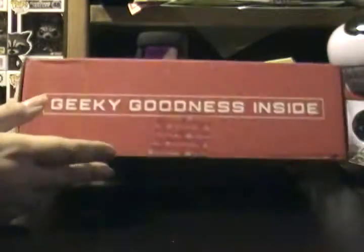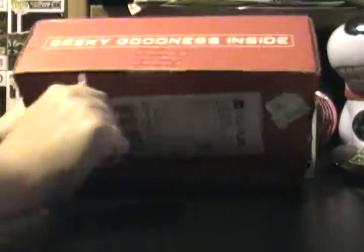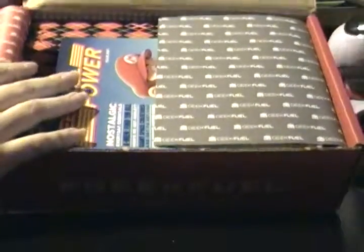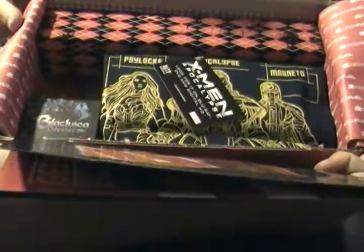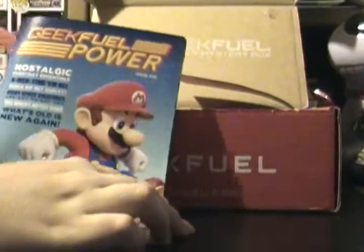So let's go ahead and unbox it. I'm going to cut the tape, pull it aside, and this is what you're going to see. And then if we take that out, that's what you're going to see. So first off, we're going to take a look at this.